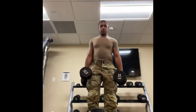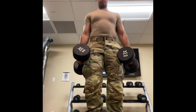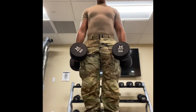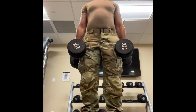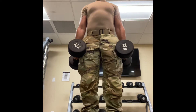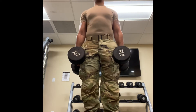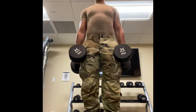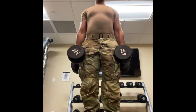We finish one set and go straight into the other. Since we were doing the sumo goblet squat, I'm going to maintain my feet with toes pointed out and as I go up and contract the calves, what I'm targeting is the gastrocnemius as well as the soleus muscles of the calf — the outside portion of the calf muscle itself. Just knock those out.